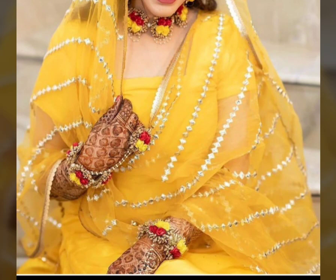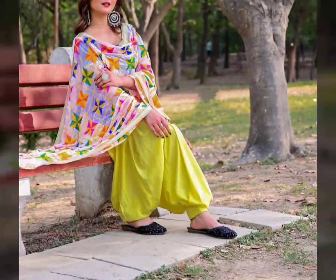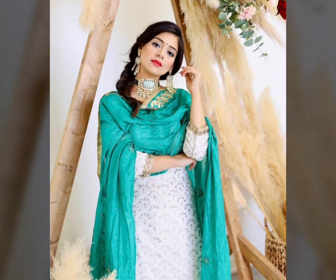If you have any confusion about the dupattas, the dupatta design is very trendy. You can get a lot of fabric in the market. If you are shopping online, you may have a lot of confusion about the dupattas.